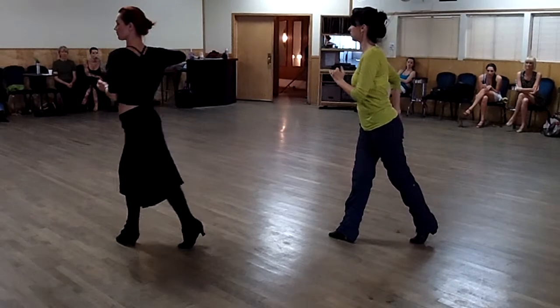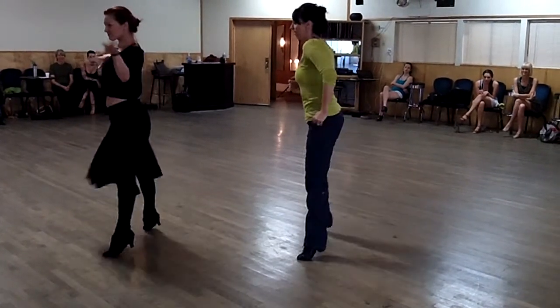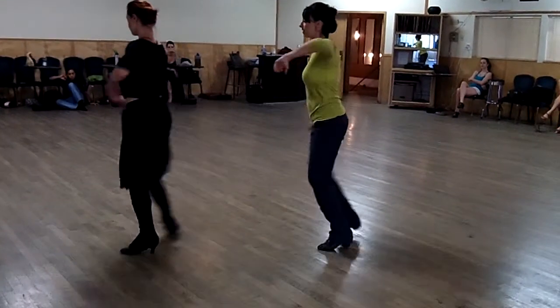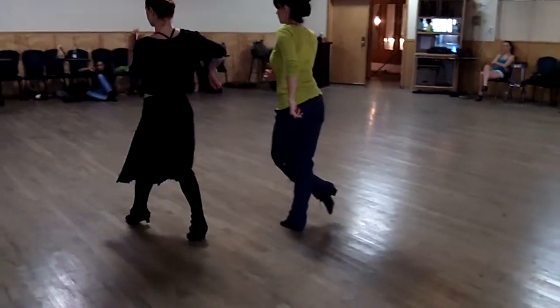You can get a little funky with it. One, two, three, four, five, six, seven, eight. One, two, three, four, five, six, seven, eight — I'm delaying.